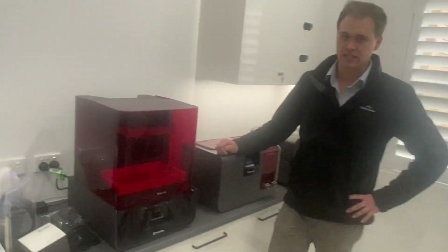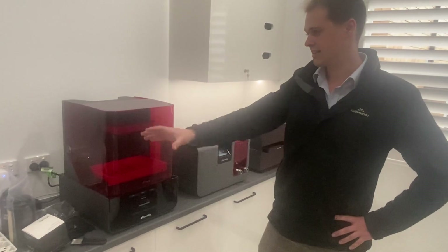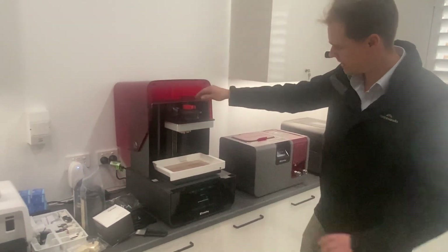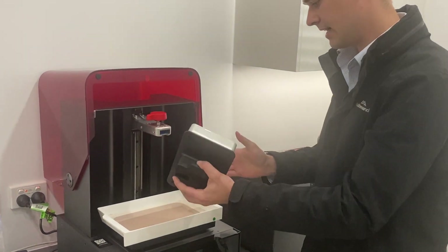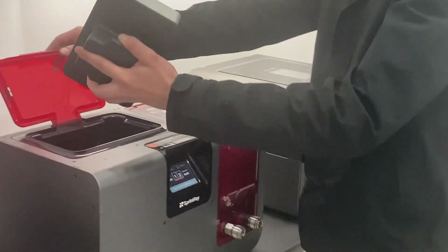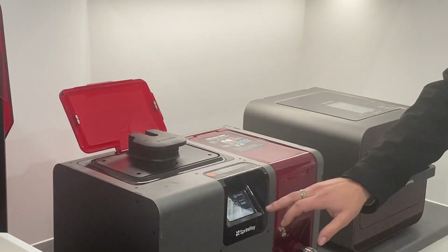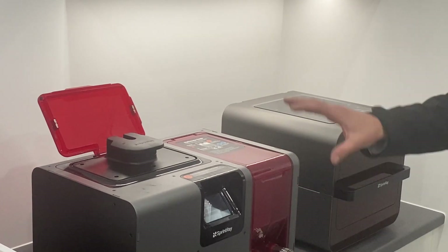Daniel Hatfield, over to you to explain what we're doing over here with the Sprint Ray. So as you can see, once we've completed the scan, we've uploaded it onto the printer and it's completed here now. We just removed the printing platform and took that out. As you can see, that's the final result after the print. We're just going to move it into here, which is our Sprint Ray wash and dry, and now we're just going to hit start wash, and then from there once that's complete it'll dry it.